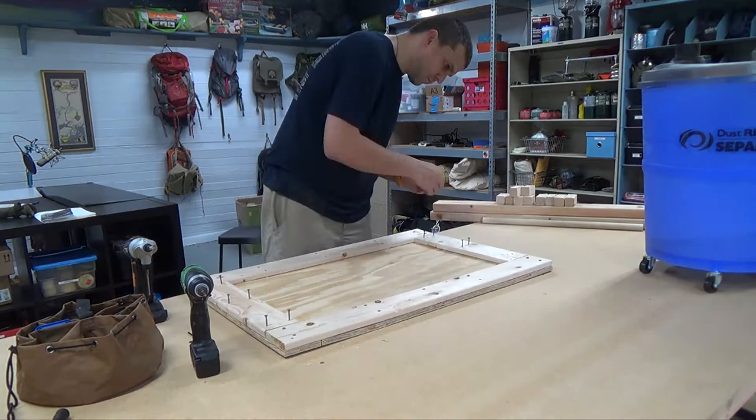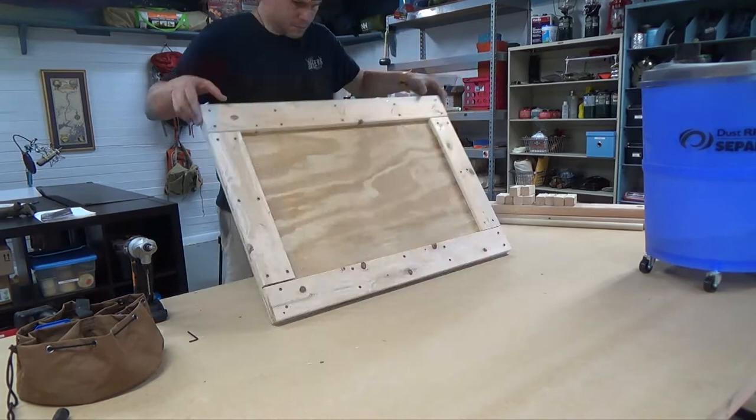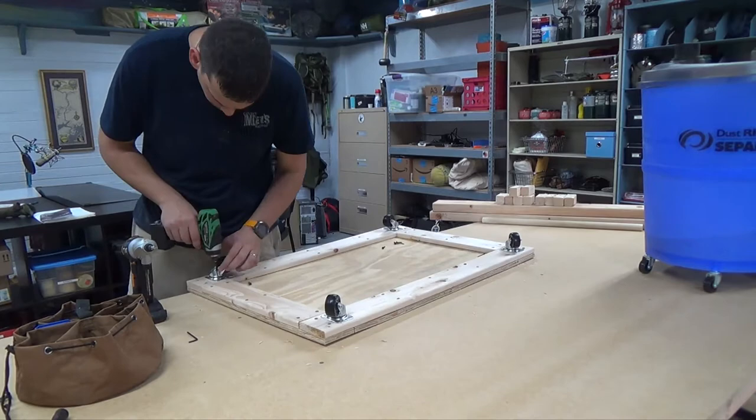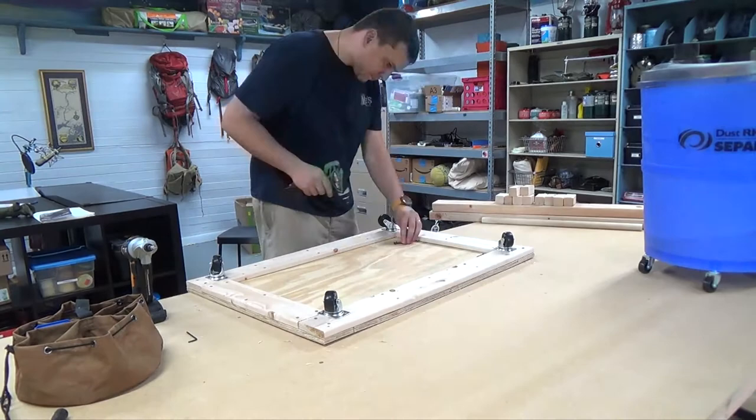It's kind of an assembly line here, just putting things in as fast as I can. One of the screws went just a little bit through — got a little aggressive with the gun there. Got some basic casters at Home Depot; I think they're about three dollars each. There are no locks on them or anything and none of them are stationary — they're all rotating casters, which makes it pretty nice.